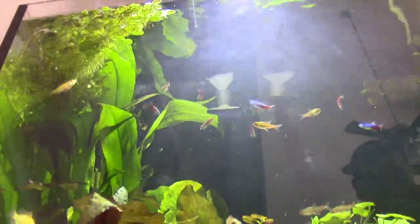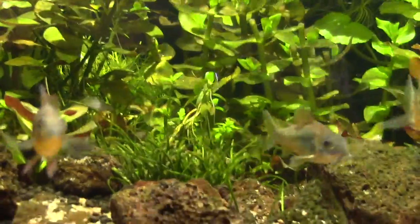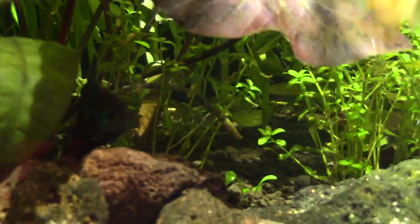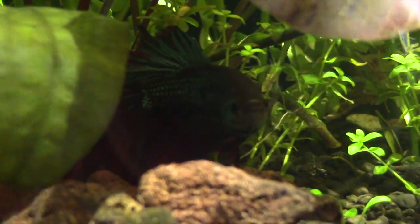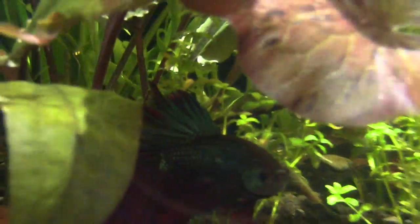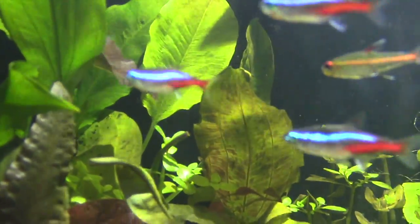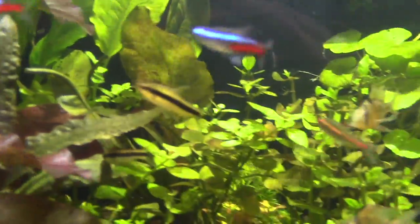Those are all South American cichlids — those are all fish from Brazil and the Amazon, except for that betta fish that's in there. It looks freaking happy in here. Yeah, he was in a little cup. I had to free him. Can you stick two of them together? No, they'd kill each other. It'd be a fight to the death — guaranteed they're going to kill each other.